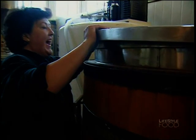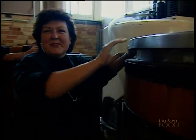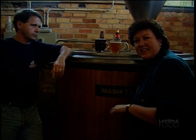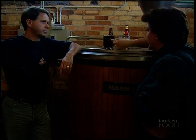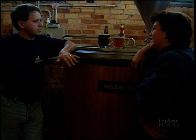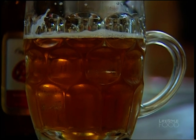Nice crisp lager, Budvar. Very full flavoured with nice bitterness. Looks lovely and it won't be too dark a colour either.